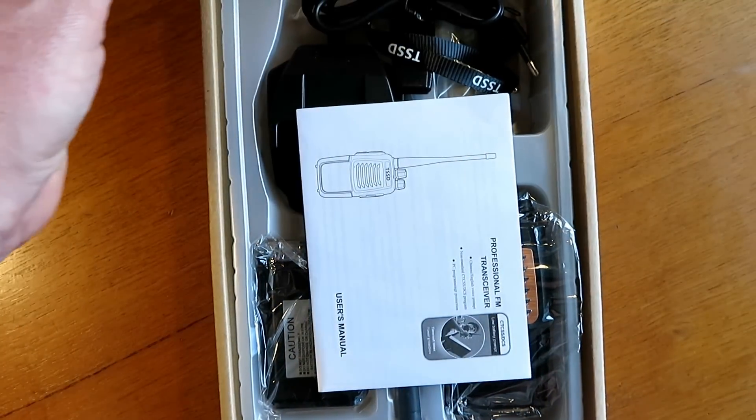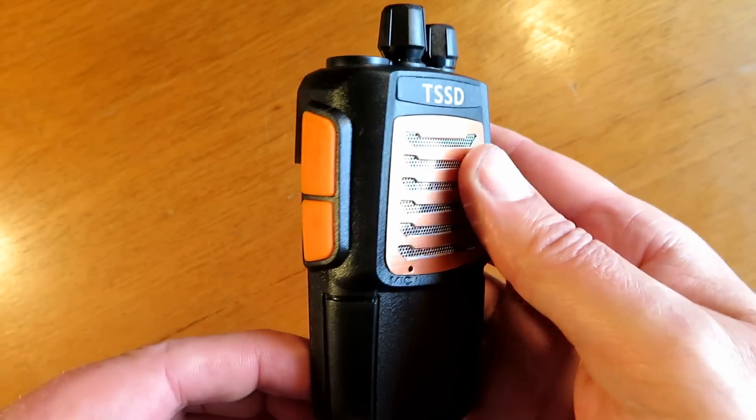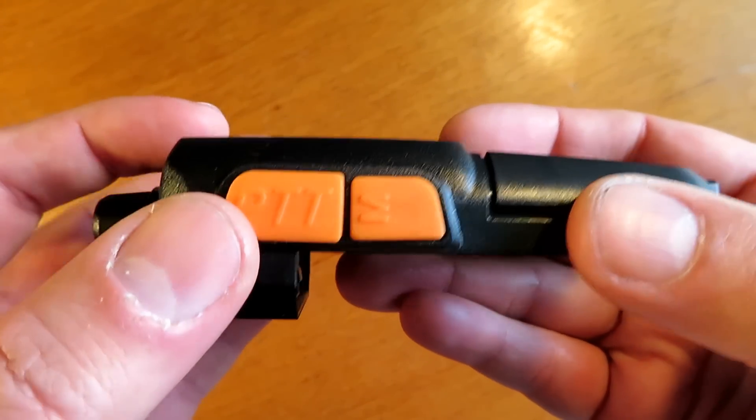Hello and welcome to my review of the TSSD680. This is a budget radio I picked up from AliExpress a couple of weeks ago. I thought I'd show it to you guys to see what you think.